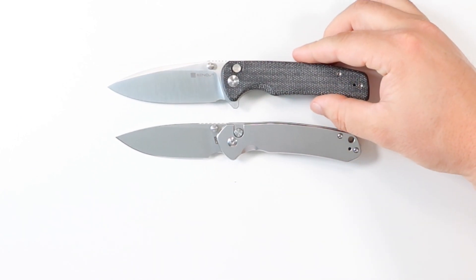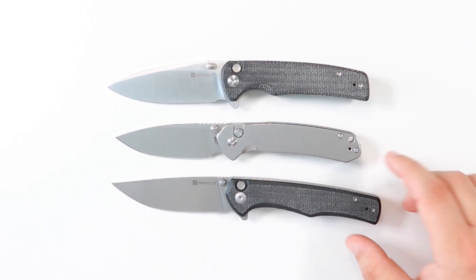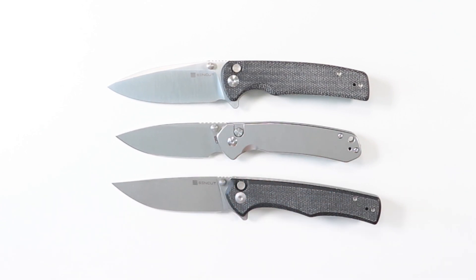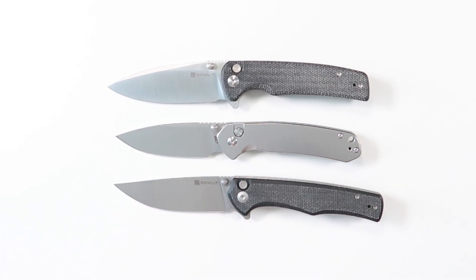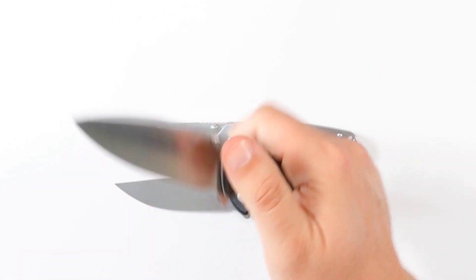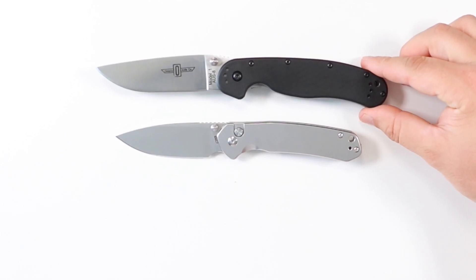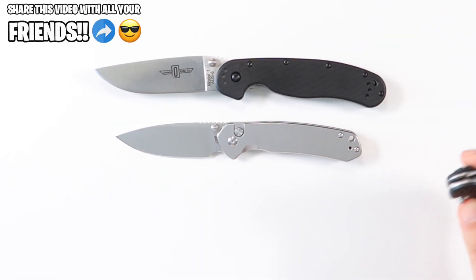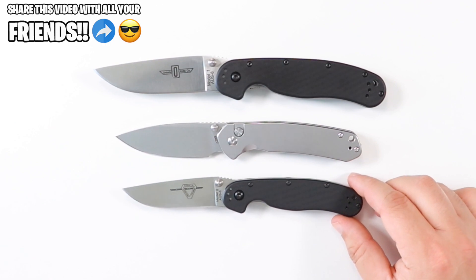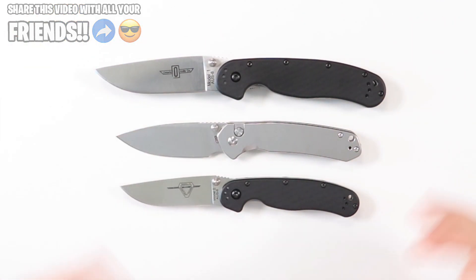Next to the SENCUT brothers — the SENCUT Saxi and the SENCUT Crowley — the Crowley is a much longer knife but the blade shape is very similar to the Pyrite. If it weren't for the more pronounced sharpening choil on the Pyrite, those blade designs would be almost identical. The Saxi has a much wider blade. Compared to the Ontario Rat Model 1, the Pyrite is much smaller; it's more comparable to the Rat Model 2.